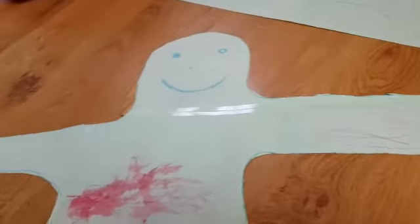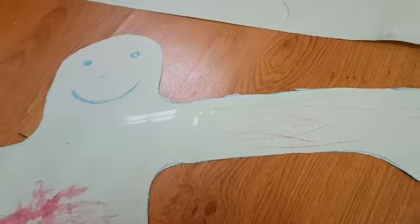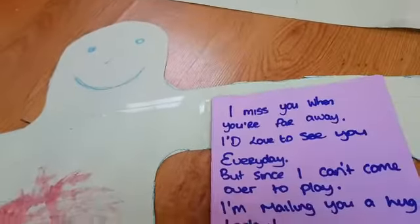Now my amazing helper painted it and coloured it in. When we're finished with that, then we fold it up nice and small and we'll put it into an envelope to send to nannies and granddads, but you also have to send this poem as well.